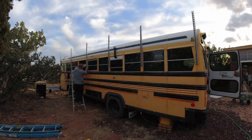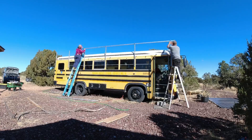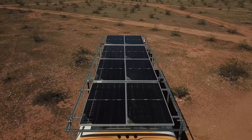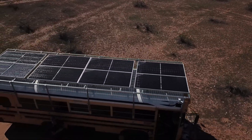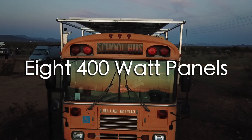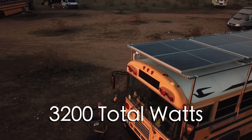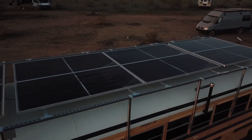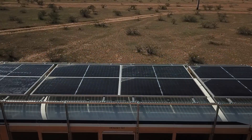Paul Barger here. Today I've got something truly special to share with you — a DIY solar panel installation on our converted Shorty School Bus. We've gone all out with this solar setup, squeezing a massive amount of power into every available inch of space. We've managed to fit eight 400-watt bifacial solar panels onto the roof of our bus, generating a total of 3,200 watts of clean, renewable energy. It's incredible to think about the possibilities that come with harnessing that much power on such a compact mobile home.